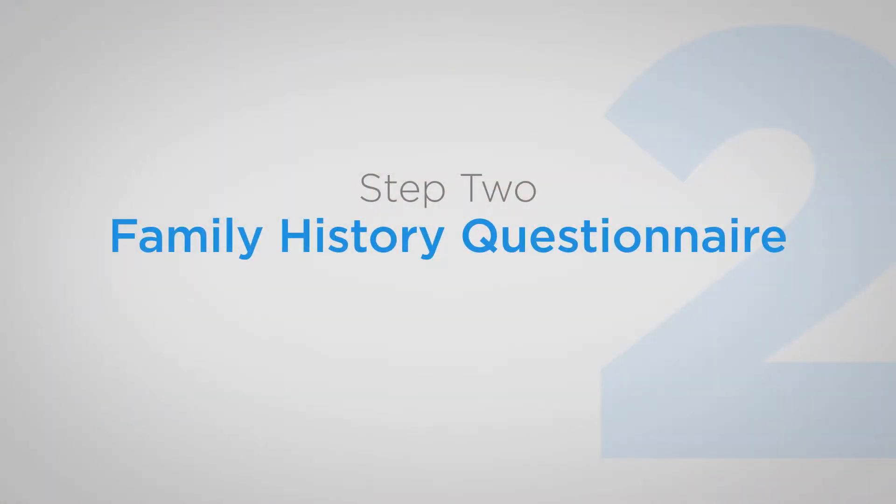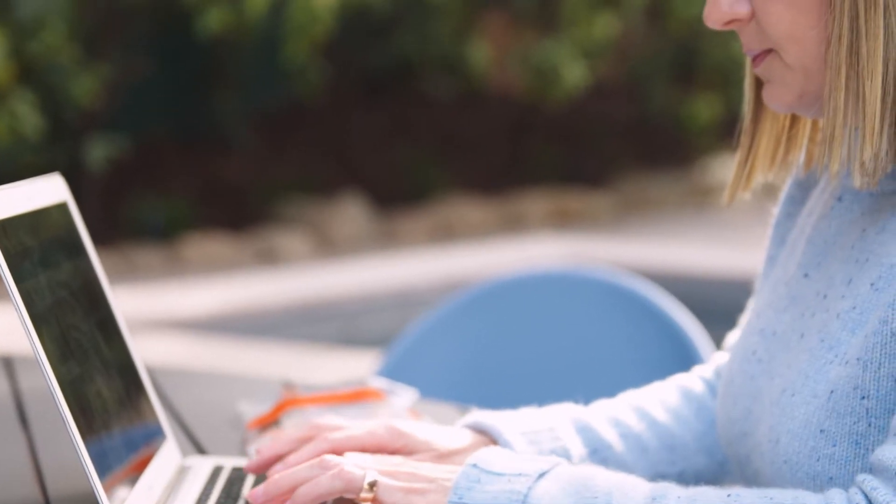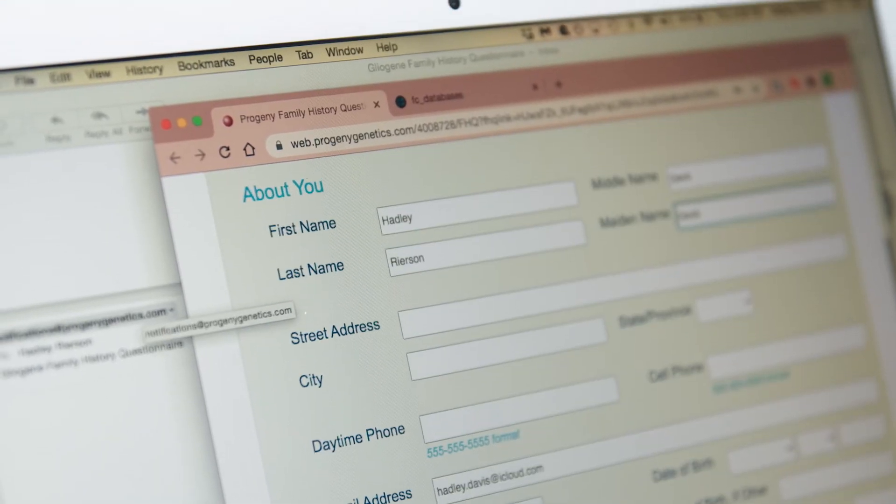The second step is the family history questionnaire. The family history questionnaire involves questions about your parents, your grandparents, your children, and your siblings, because our goal is to create a family tree or pedigree so that we can better understand how glioma runs in the family. In addition to asking questions about birth dates and cancer diagnosis, we also will ask some questions about other medical conditions, things like allergies or other sorts of environmental exposures that you may have had.